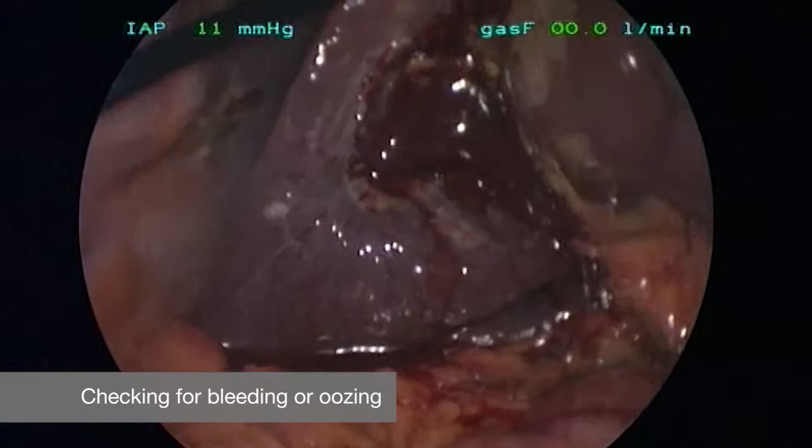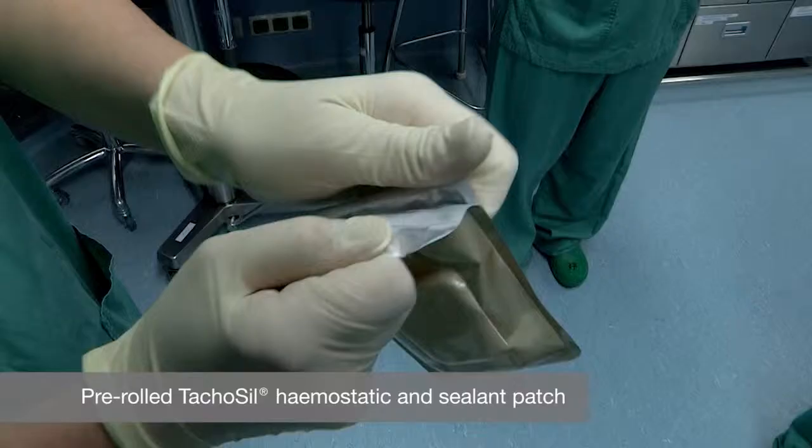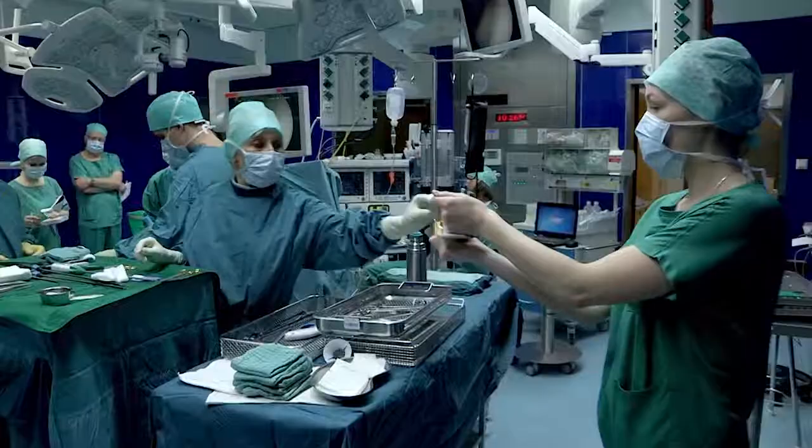This patient has a cirrhotic liver, which is dangerous for bleeding, and therefore we prefer to put in a hemostatic fleece. The preferred fleece in our clinic is the pre-rolled TachoSeal, and as you can see next, it's ready to use in the OR.